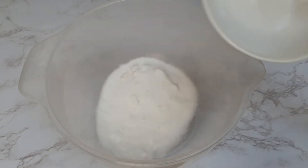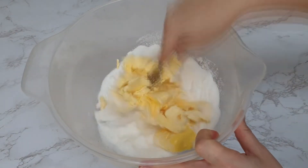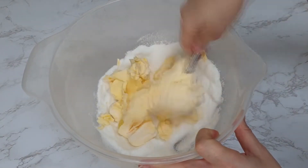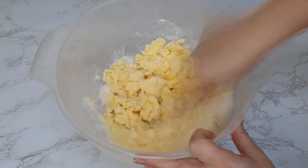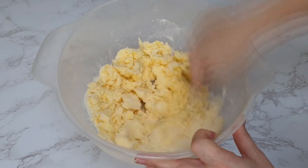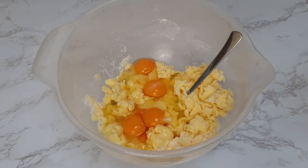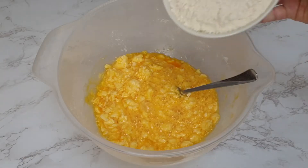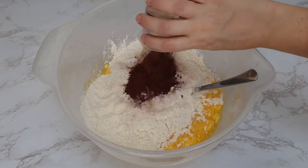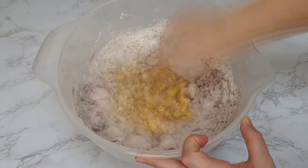Firstly, in a bowl, add your caster sugar and your margarine or butter and cream until really well combined. Then add your eggs and mix well. Then add your self-raising flour and your cocoa powder and mix really well until you've got a nice batter.